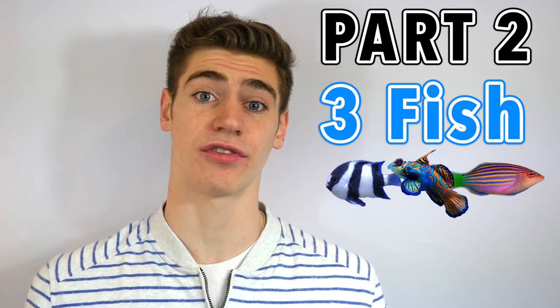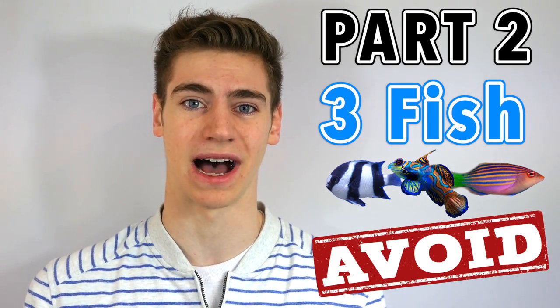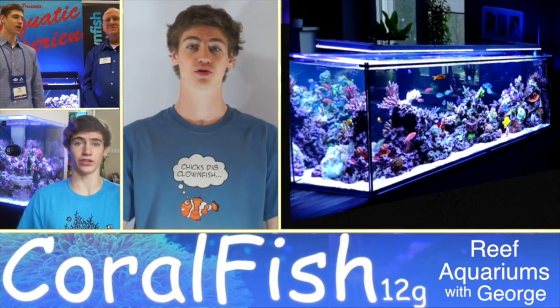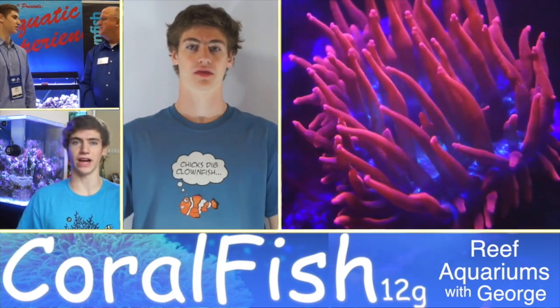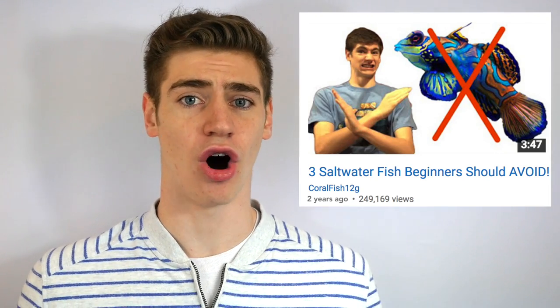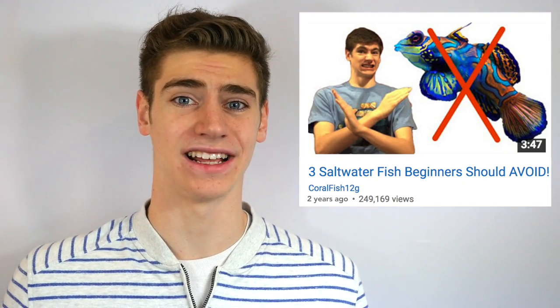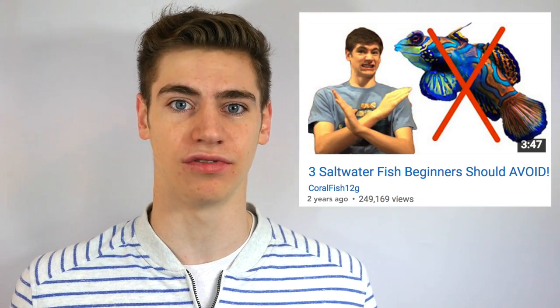Hi, I'm George, and this is part two of three saltwater fish you should totally avoid when first getting into the aquarium hobby. I released 'three saltwater fish you should totally avoid' almost two years ago now, and it's become my most popular video with a quarter of a million views. The reason for this is that the three saltwater fish I chose ended up being pretty controversial.